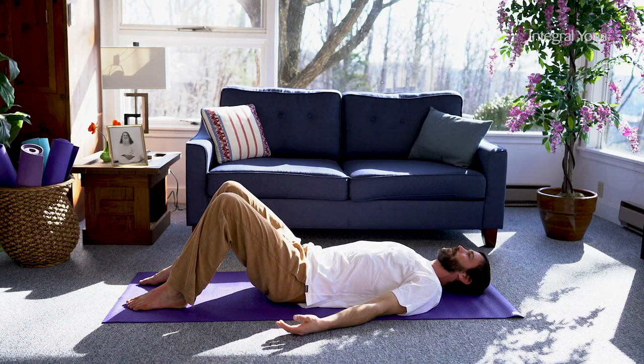Ideally, you will stay here for about 20 minutes. But of course, even 10 minutes or five minutes is a wonderful amount of time.